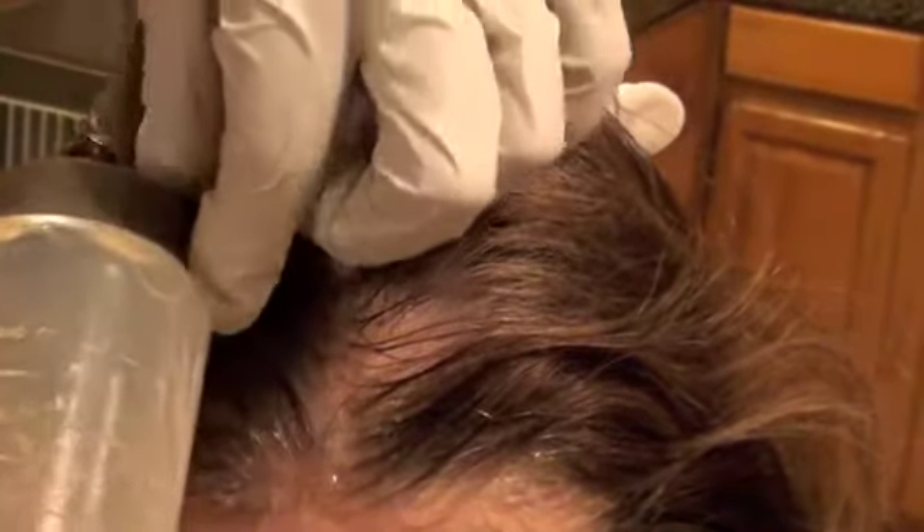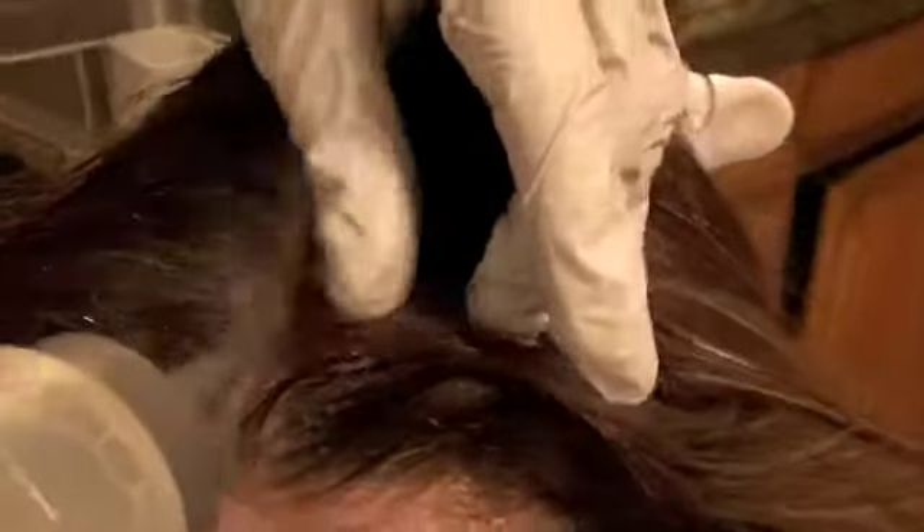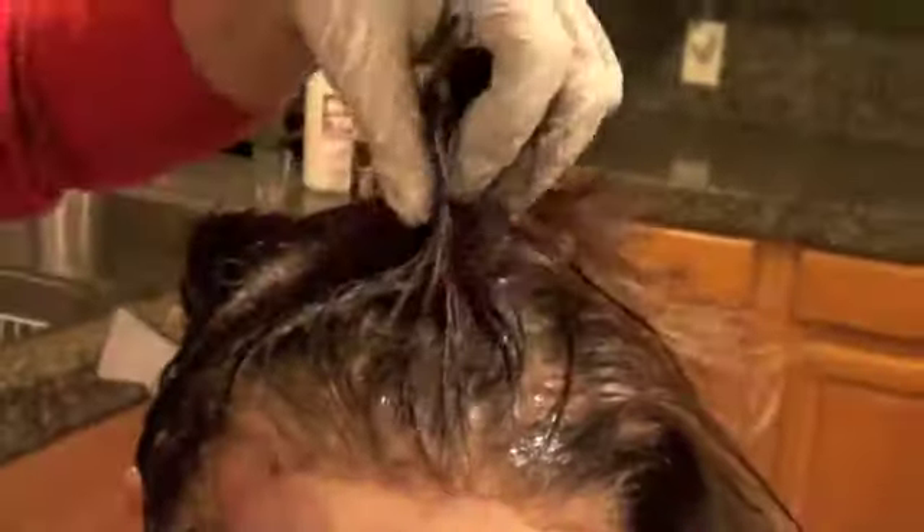Some people use the end of the brush to open up sections; I am going to use the end of my bottle. The subsection should be as thin as possible. Open it up, put it to the side, apply the color, and use your fingers to separate. After finishing the color application, do not bunch up the hair — bring the hair down and let it breathe, because the color needs air to oxidize.